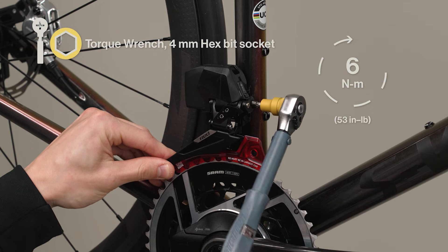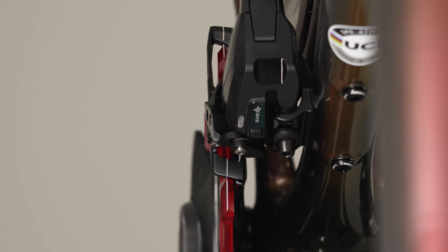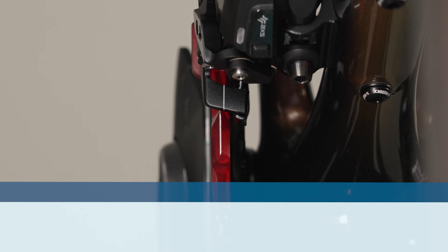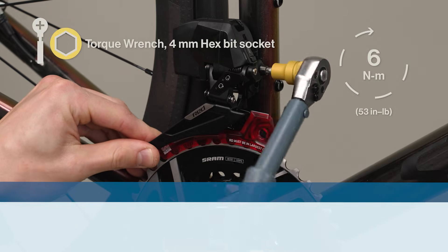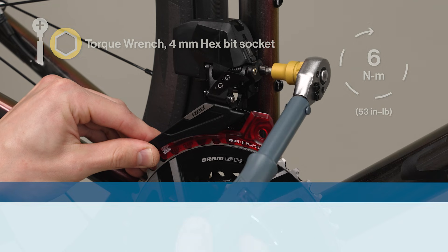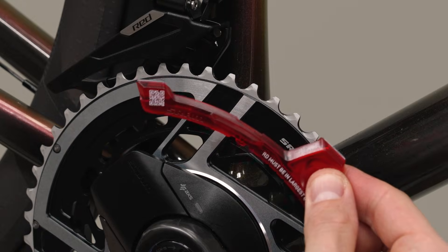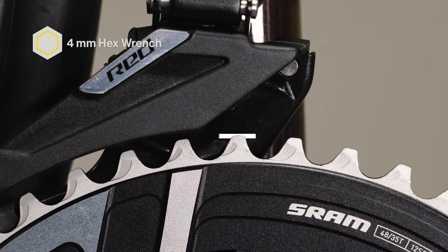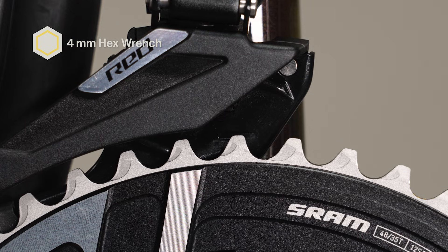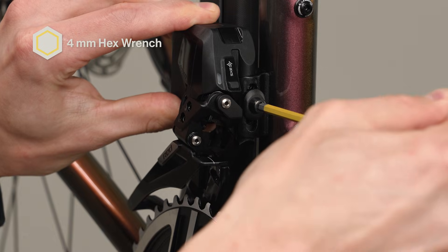Once all guide marks are in alignment, hold the tail of the derailleur cage in place and tighten the derailleur bolt. Verify the derailleur did not move during tightening. If it moved, loosen the bolt and repeat the tightening process, compensating for misalignment if necessary. Rotate the crankset clockwise to separate the tool from the derailleur cage and remove the tool. Adjust the derailleur so that the tip of the tallest chainring tooth appears within the setup line when viewed from the side. Rotate the front derailleur to align the guide marks to the large chainring, then tighten the derailleur bolt.